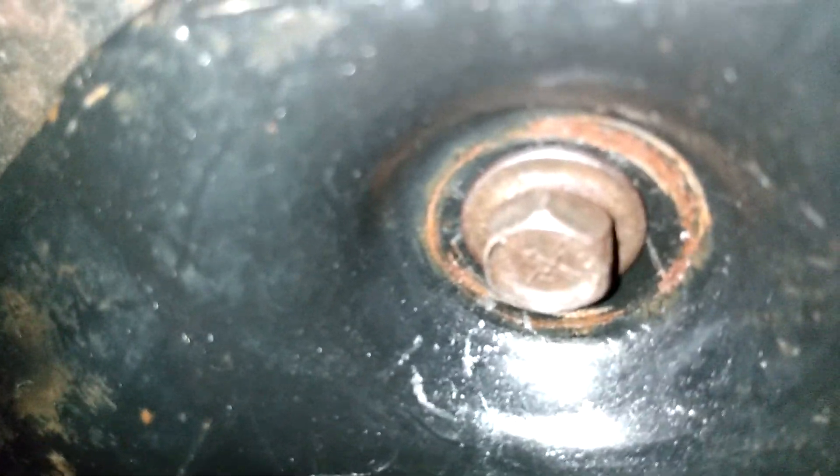Here's the skid plate bolt I put in. I broke one, so I just drilled a hole through the broken bolt and tapped it to 5/16th. I tried this bolt before putting the skid plate on, just by hand, then took it out and put the skid plate back on. There it is — fixed. Now we've got a bolt in there.